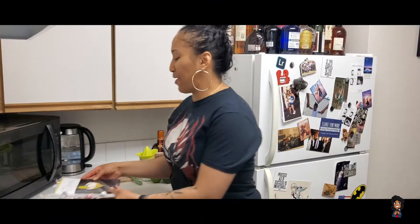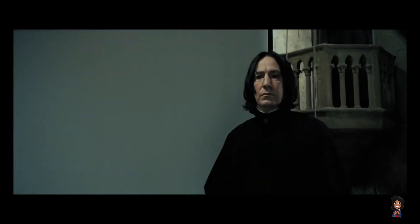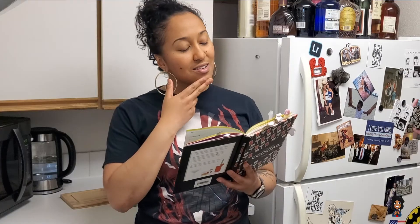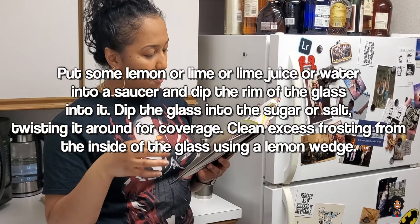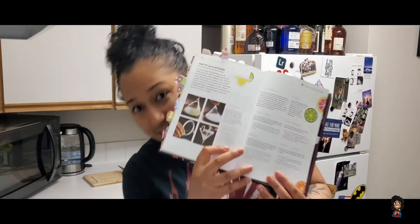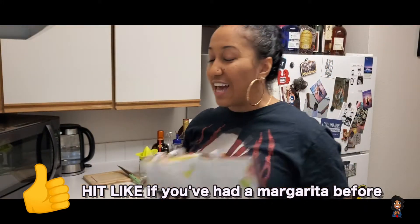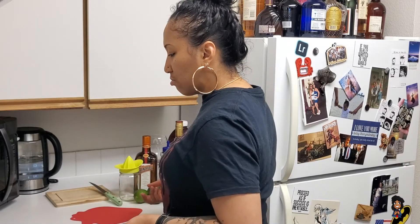Long story short, basically put everything in the shaker. But this part — I've always wanted to do it. I've never actually made a margarita rim. Turn to page 394. Oh, so that's how you do it. Put some lime juice and water in a saucer and dip the rim of the glass into it. Now dip the glass into the sugar or salt, twisting it around for even coverage. I'm gonna use a bowl since I don't have a saucer.